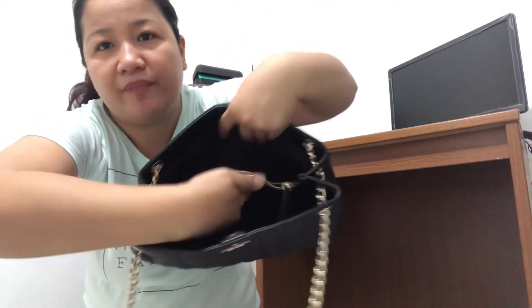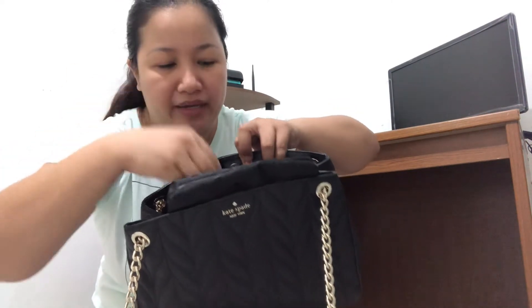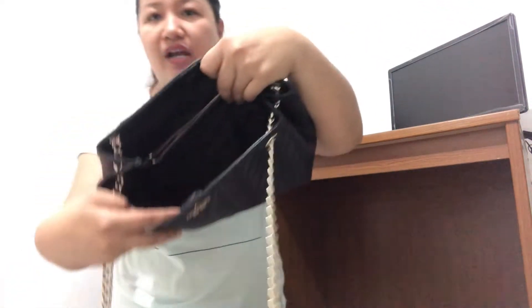Normally when a bag has three compartments, yung iba, all the way sa baba you'd see one compartment with a true divider. But this one, the compartments can move — so kapag maglalagay kayo ng stuff, it can shift backward or forward. That's maybe the one disadvantage. But if you use it as an office bag with notebooks and all that, I think it'll be fine — yung laman will act as a natural platform keeping things in place.